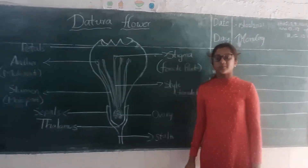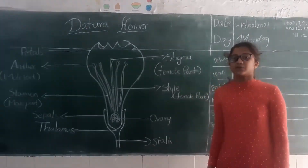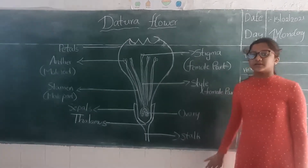Hi friends, I am Lakshmi Rania from Monshari Prima High School. Today I am going to explain about the Datura flower.